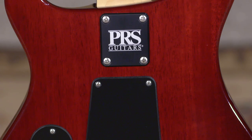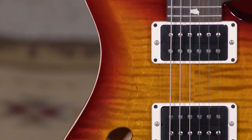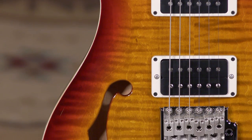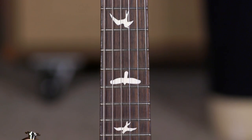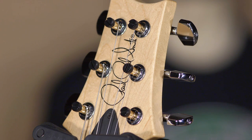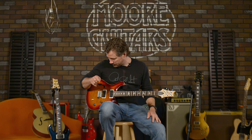I'll tell you about the guitar first. It's a mahogany back, maple cap — or maple top, some people will call it a veneer, even though it's a lot thicker than a veneer. It has a maple neck that's satin-ish, and it is a rosewood fretboard. It has locking tuners from PRS, which are a big key to the playability and stability of the guitar.